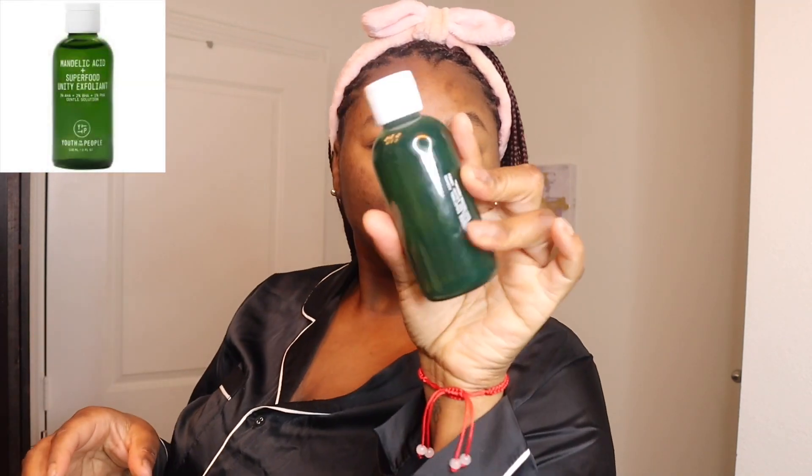Then I'm going to go in with my mandelic acid exfoliant and apply that to a cotton square — just a few drops — and apply that to the face and down the neck as well. I used to use the Paula's Choice, and I don't not want to use it anymore, but what I didn't like about it is that it was very strong some days. It was stripping my face to the point where it was drying and I could feel my face burning, so I had to rinse it off with cold water. I don't get that feeling at all when I use this toner.